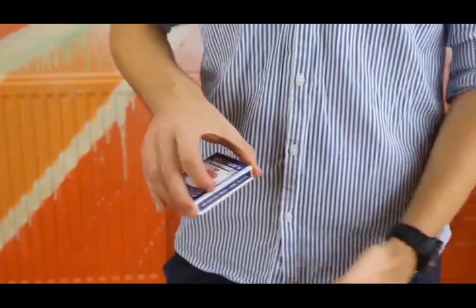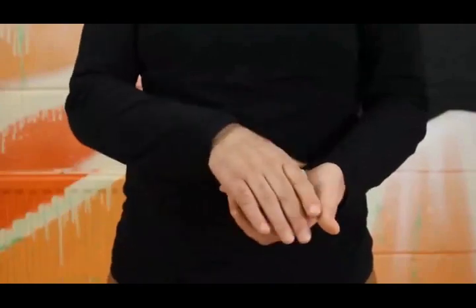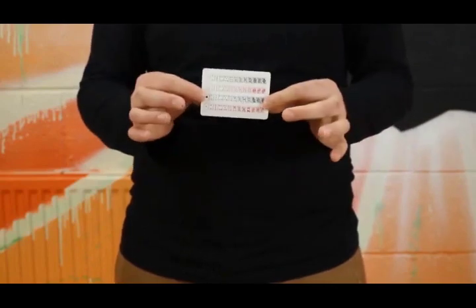This second gimmick enables you to vanish the card box as well. You also get loads of other ideas, suggestions, and tricks. You'll be able to perform with both gimmicks. Now sit back and enjoy Travelling Deck 2.0.